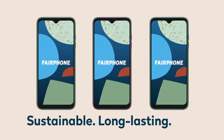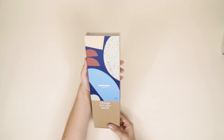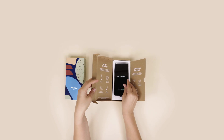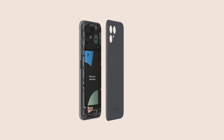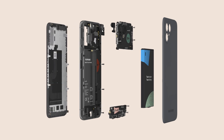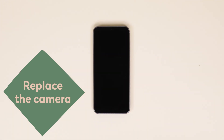The Fairphone 4 is our most sustainable smartphone yet. It's made with fair and recycled materials and it's built to last. The really special part? It's yours to open, yours to repair and yours to keep. That means no part of this phone is permanently glued, so you can easily repair it yourself with a standard screwdriver. In this video we'll guide you through the simple steps to take out and replace your main camera.